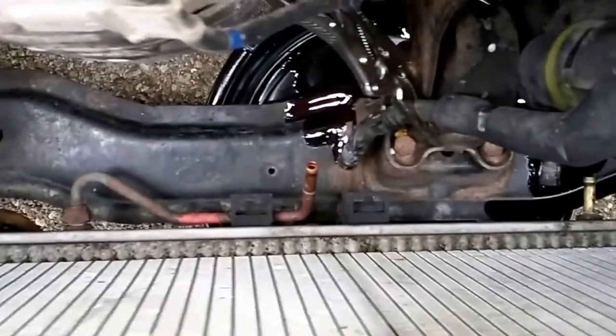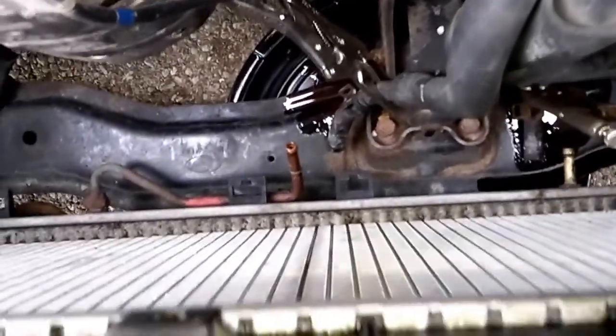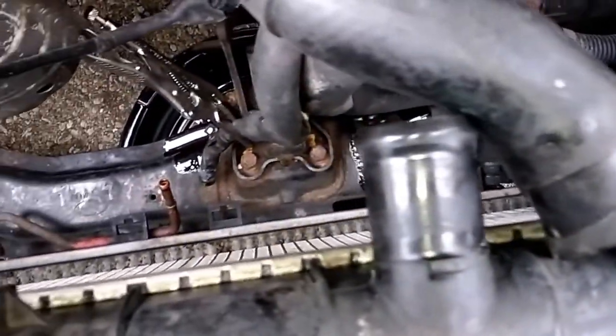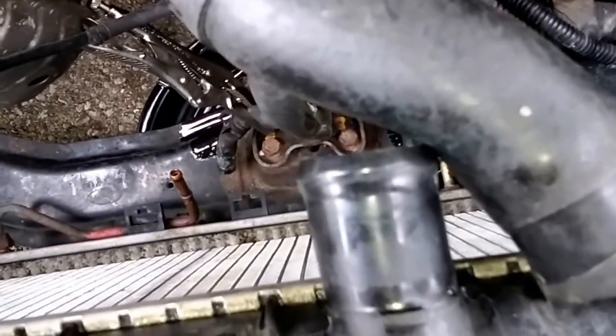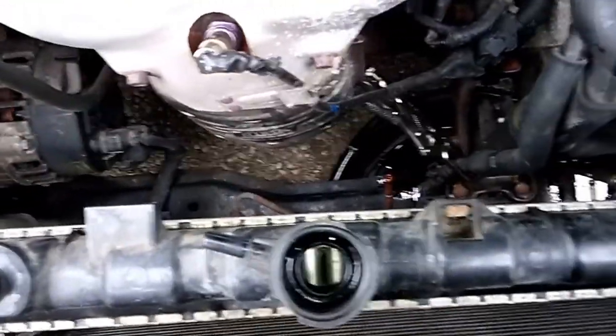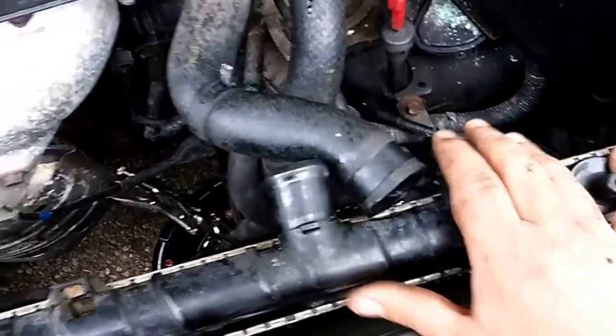I have removed the transmission lines. I've got my small drain pan under there to collect the transmission fluid so we don't hurt any caribou or polar bears. The condenser is loose, the radiator's loose, and all of the hoses are disconnected. We are ready to lift this sucker up on out of here — it's just going to take two hands. I'll show you when I get this out of here.